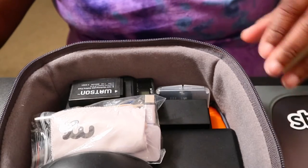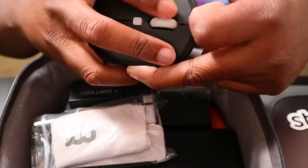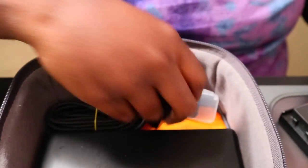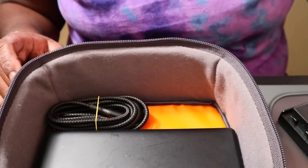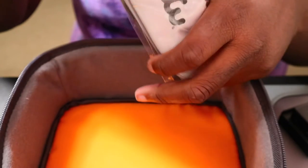I have a USB cable to charge my laptop or anything else. Right here is a portable Bluetooth mouse connected to my laptop. I have an extra camera battery with the charger and two extra camera batteries total. I also have a micro SD with an SD adapter just in case, and a USB-C to USB-C cable to charge my laptop. Then I have this big behemoth of a battery pack — 26,800 milliamp-hours.